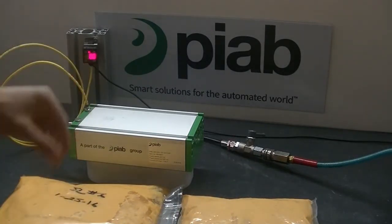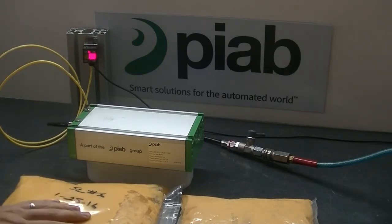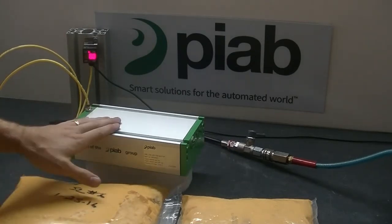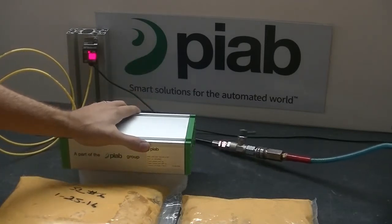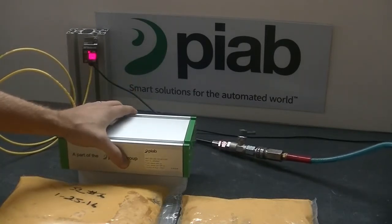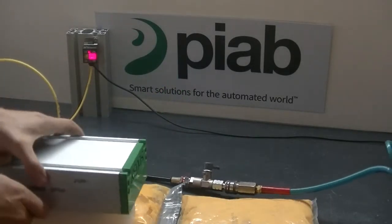We'll go ahead and turn this on. We have it connected to a vacuum gauge to see what vacuum levels we're getting in the gripper. We have a decent amount of flow — about 48 SCF vacuum flow through the gripper. So we should be able to pick this bag up, no problem. We'll start with the larger bag.